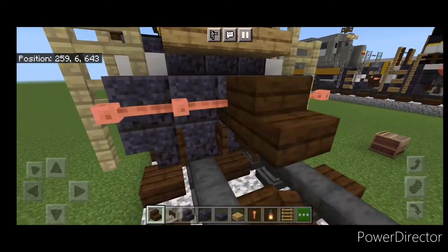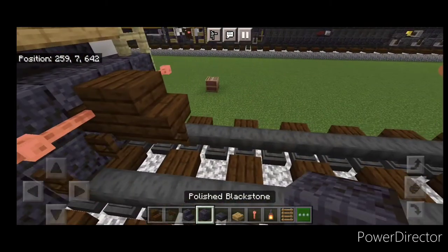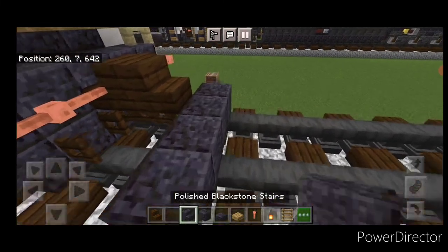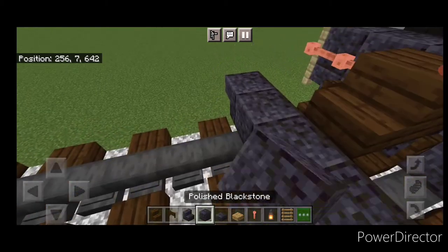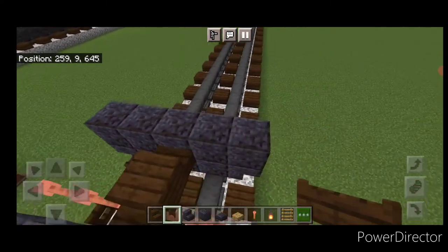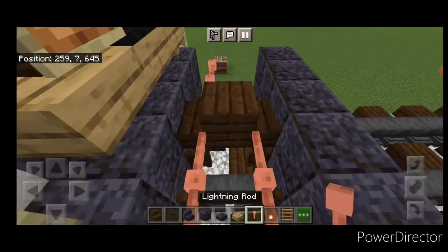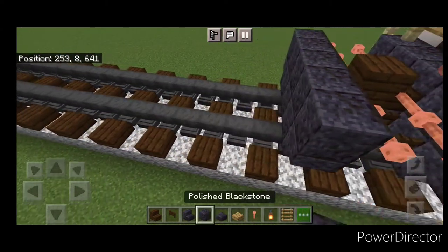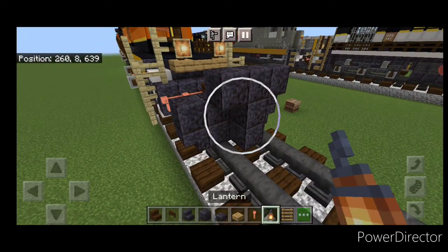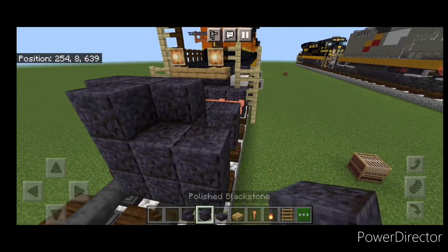As usual we'll start with the rear coupler. Take a dark oak stair and attach that up under it, a sideways dark oak fence gate, then three polished blackstone on the bottom middle. On the next block forward, an upside down polished blackstone stair on either side, then five polished blackstone across. Come in here, open a dark oak fence gate on the bottom on each side, then put two lightning rods here and two over here. Swing in front of it and do a three-block-tall T-shape of polished blackstone in the middle, then hang a lantern on either side of the second layer.